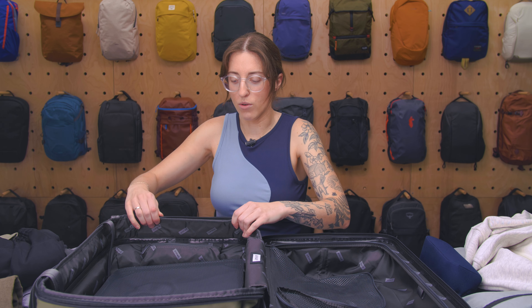Just keep in mind that if you're going to use the expansion system, it could impact your carry-on compliance, so make sure you take those measurements into account. So there you have it — the Away Carry-On Flex. Thanks for keeping it here at Pack Hacker, your guide to smarter travel, and we'll see you in the next one.